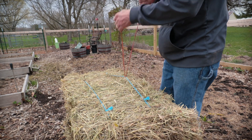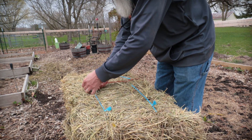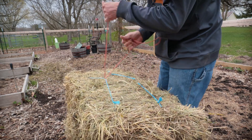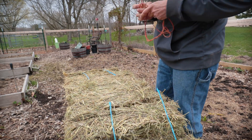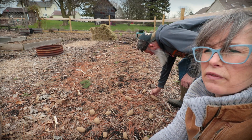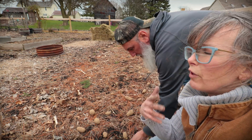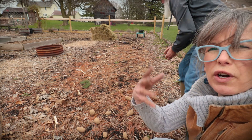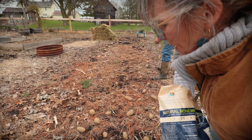Todd went and grabbed some old hay. We're going to be covering this with old hay. I do prefer to use straw — hay is definitely more nutritious, but I'm going to have to stay on top of the hay seeds. My tip for that is just flipping your hay over and turning the roots upside down to kill it off.